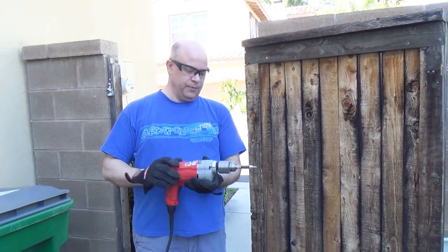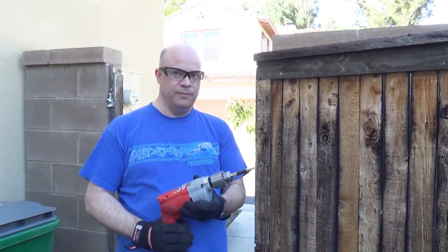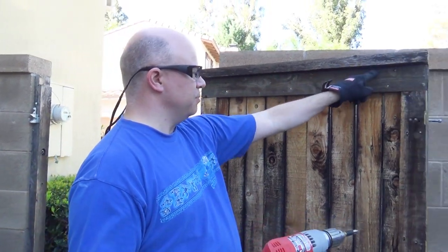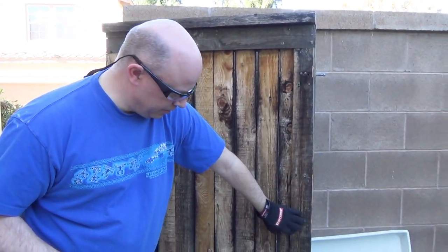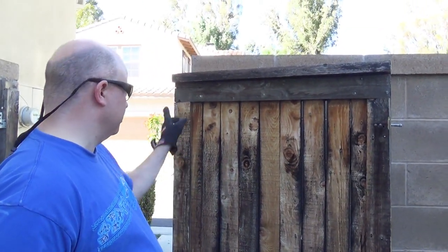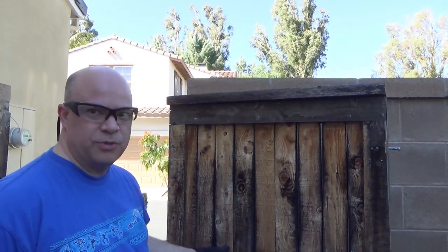Now we're going to take a drill with a screwdriver bit on the end of it, and use it to screw screws in to hold this board in and to tighten down these boards that are a little loose and have gotten old. We'll go around the outside edge and put the screws in.